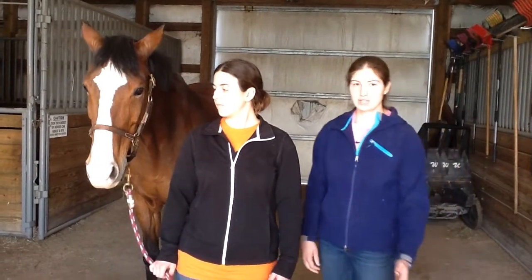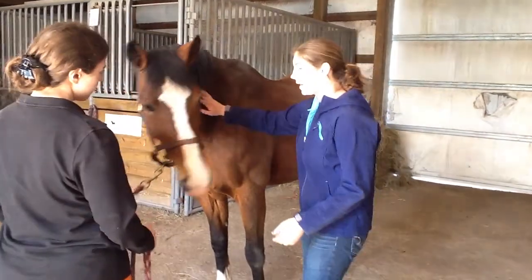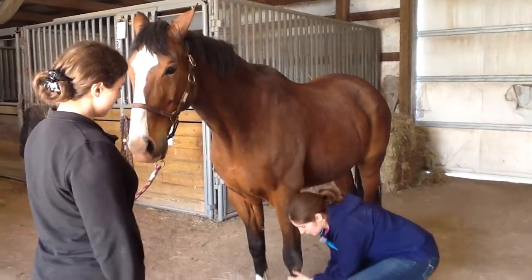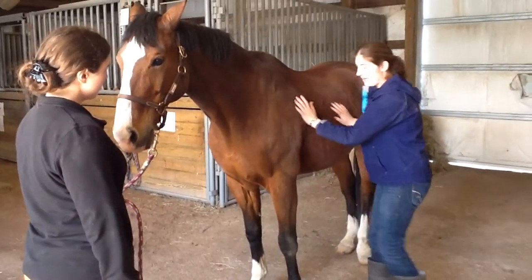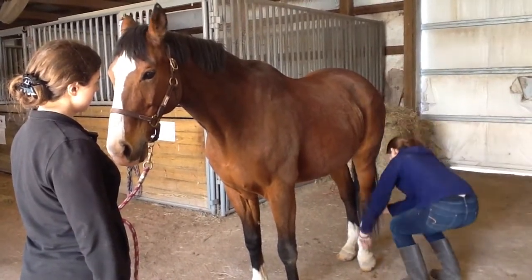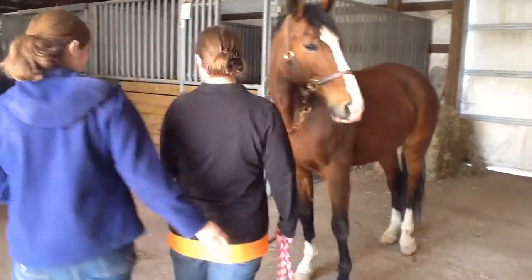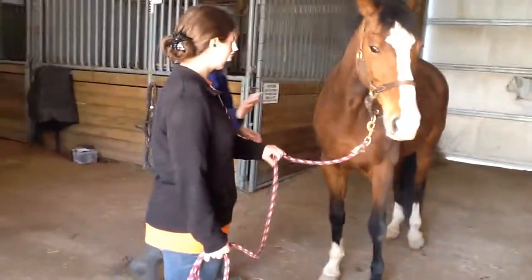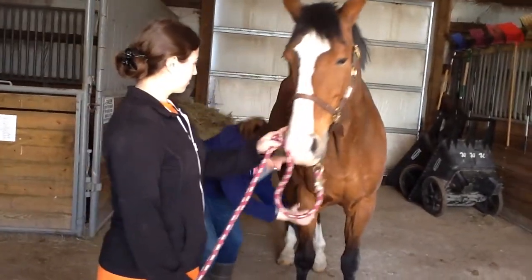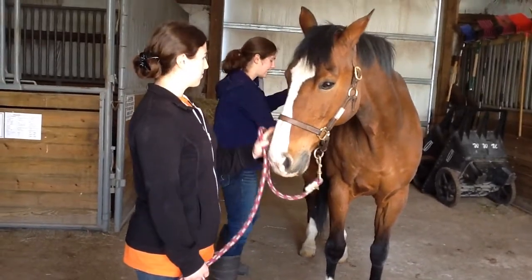It's good to do a general hands-on examination to check for cuts, scrapes, or sore spots. Put your hands on them and make sure you check for swelling or any abnormality you weren't aware of before. You always want your handler to be on the same side as you so that if there is a safety problem, she can pull Marco's head towards us and send his hind end away.